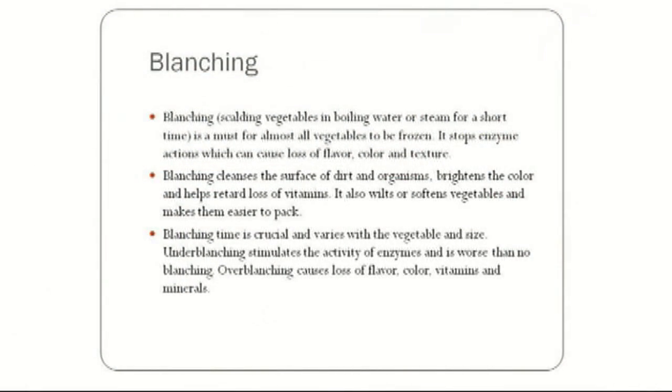Blanching is a process where you put the vegetables into boiling hot water or steam for a short amount of time. It's used to stop the enzymatic process of the fruit or vegetable.